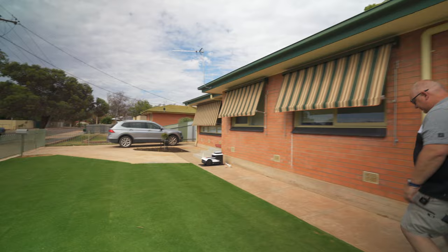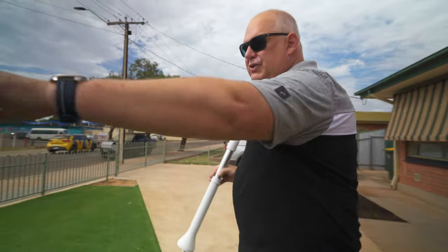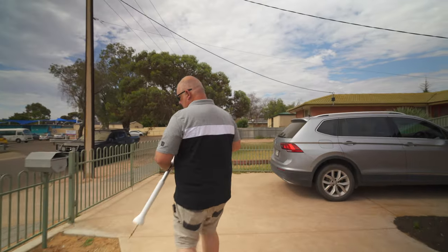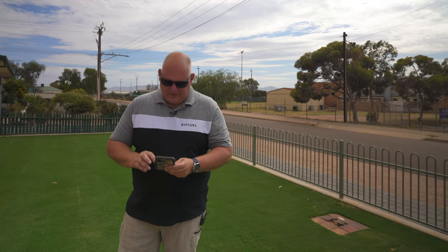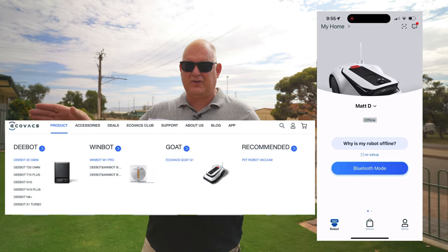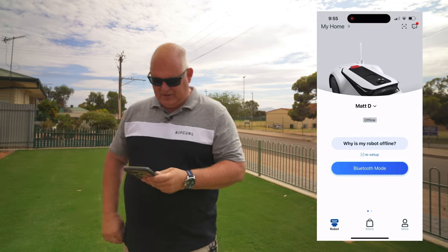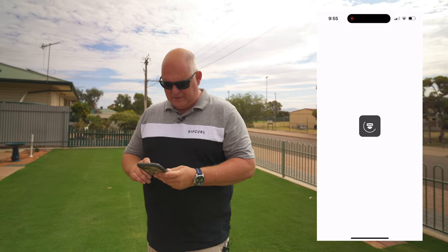I can't really use the area near the fence, so I'm going to put my other one here. Now I'm going to use the app and show you how easy it is. The cool thing about the Ecovacs app is that it will work with the Ecovacs vacuum and also the window washer, so you can get it all in one app if you prefer.